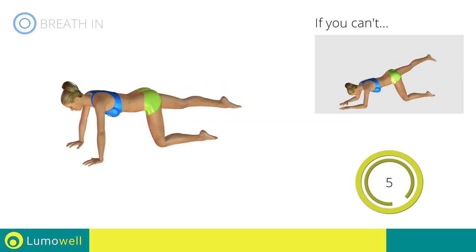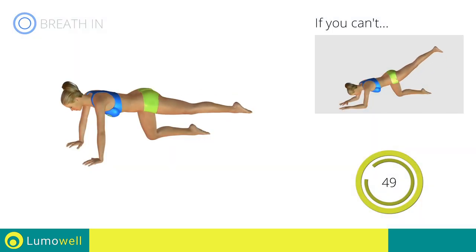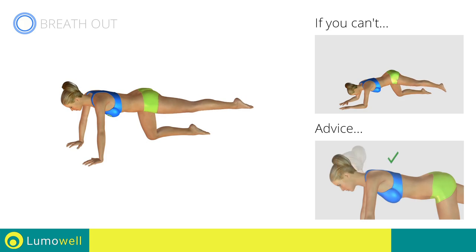5, 4, 3, 2, 1. Switch sides in the shortest time possible. Go! Your neck should be in line with your back. Try staring at a fixed point on the floor to help you.